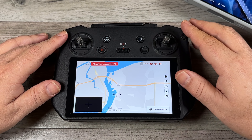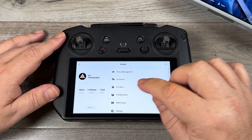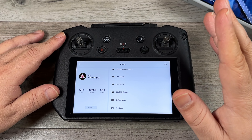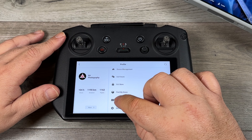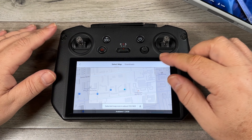To download offline maps, we're going to go back to the main page of the DJI Fly app and click on Profile. You can see with the latest firmware update from about a month ago for the DJI RC and the RC Pro, we have this new option called Offline Maps.